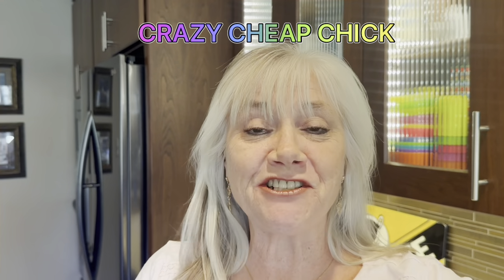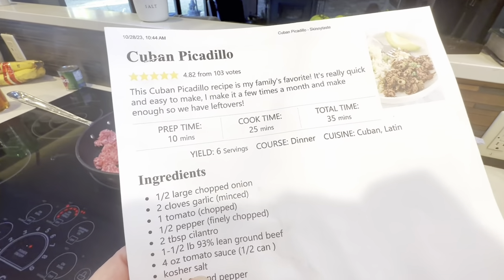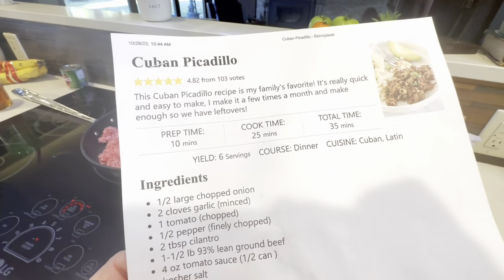Hey there, it's Crazy Cheap Chick, and tonight we're making chicken picadillo — it's a recipe I found on Skinny Taste. Tonight I'm going to make some Cuban picadillo — not sure I'm pronouncing that correctly — and I got it off the website Skinny Taste. I love that website.